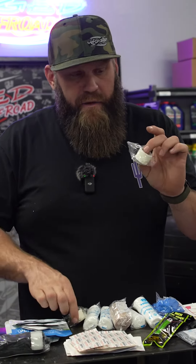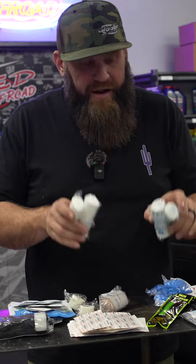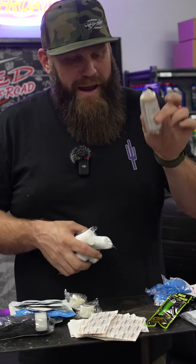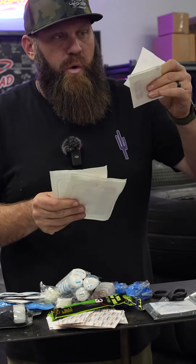We have tape rolls that go with the several gauze rolls it comes with. It also has an ace bandage, pairs of rubber gloves, a glow stick, scissors, and an emergency foil blanket. It already comes with a marker as well.